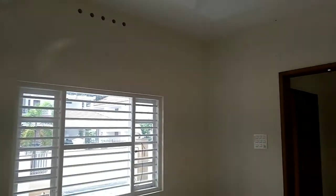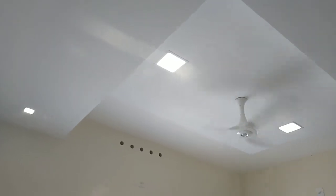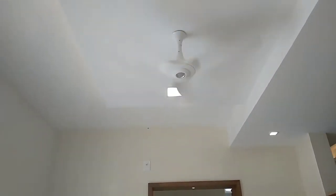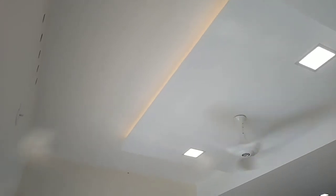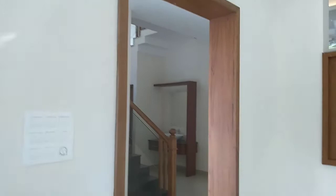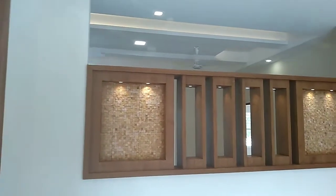We have ceiling lights. The color from the room is the same color — I will also have a color. The color is made in the same color, then the color is also made in a different color. The color is also made in the living area.